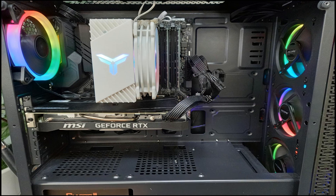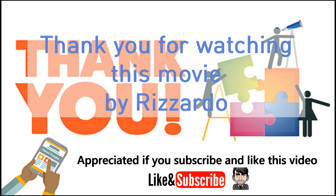Setting is done. That's all. Thank you for watching this video.